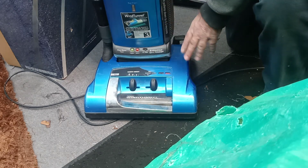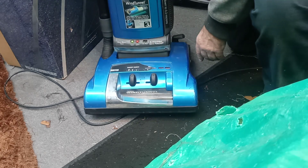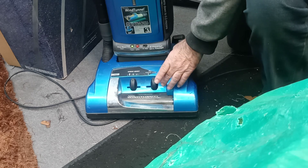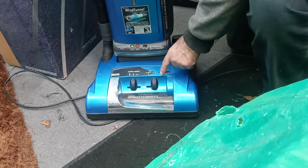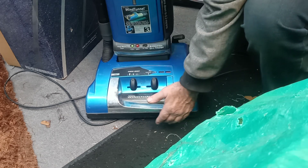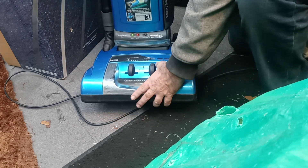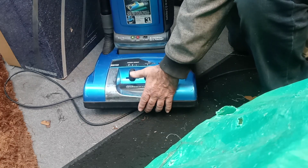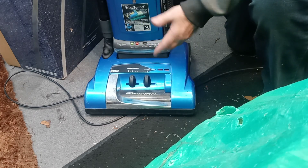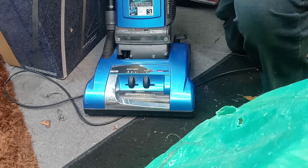So if you've got new belts, pulled the handle back, and the roller still isn't spinning — on these models you have a brush roll shutoff. Most people do not know they have a brush roll shutoff, but if you notice it says 'hardwood floors' and 'carpet.' You need to be careful not to break it, but lift it up a little with your hand and pull it to the left — now it's on carpet mode. Turn the vacuum cleaner back on, pull the handle down, and the roller brush will start spinning.